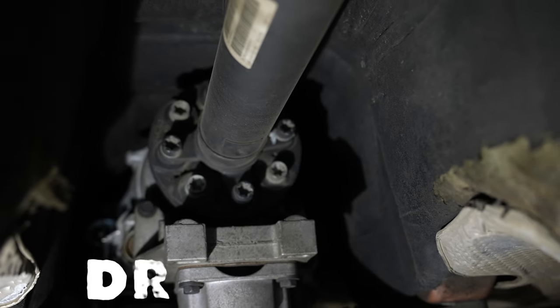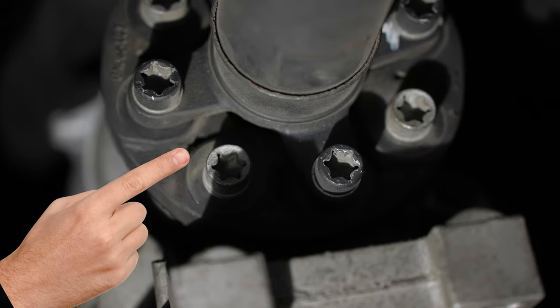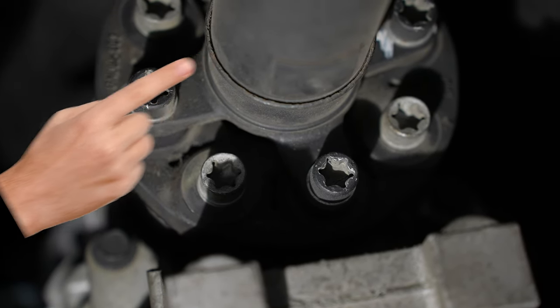The next thing you need to do is remove the drive shaft. You can disconnect it from the rear diff and just remove the center piece — that's probably the easiest way to do it without removing the entire drive shaft.